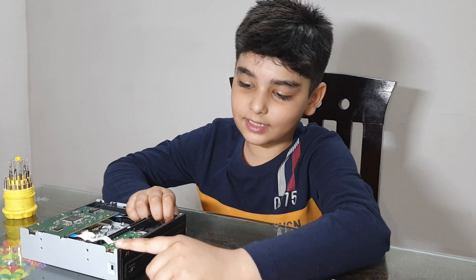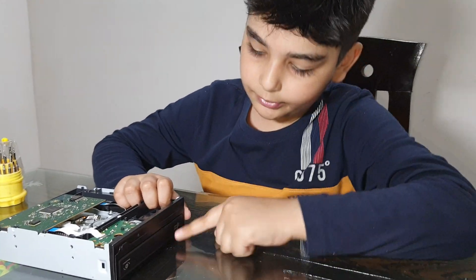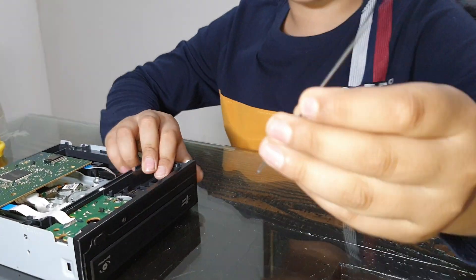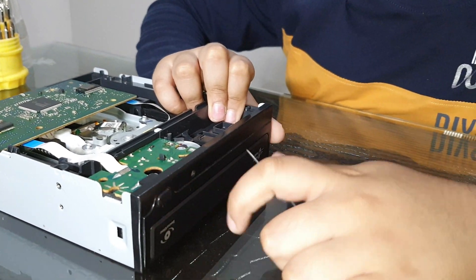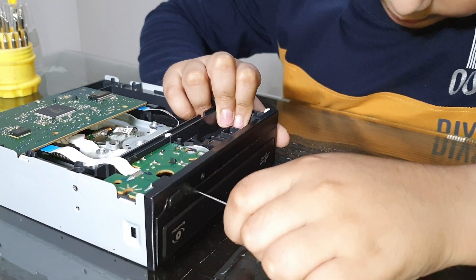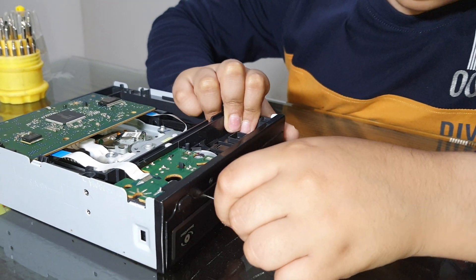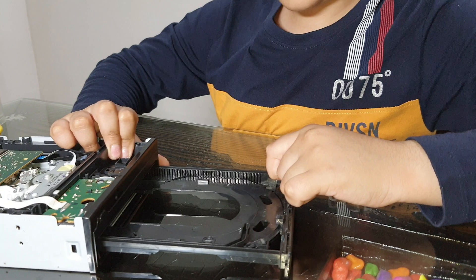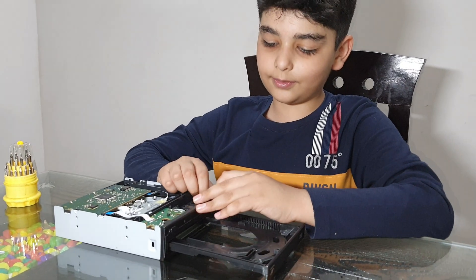Guys, to open this cover we have to take out the shutter. To take out the shutter we need a needle and we have to put the needle in this hole and then it will come out. As you can see.